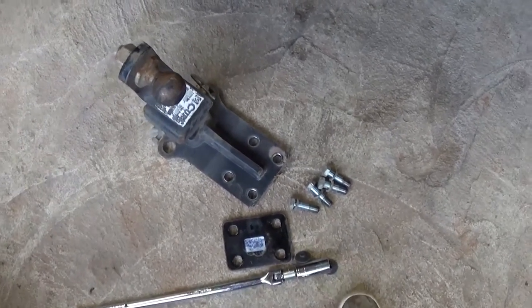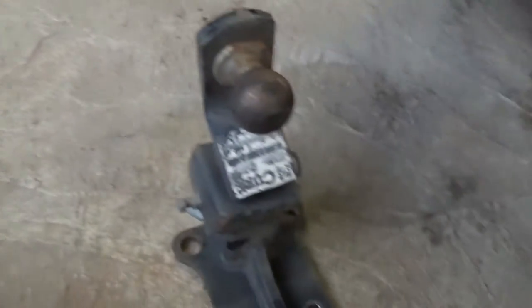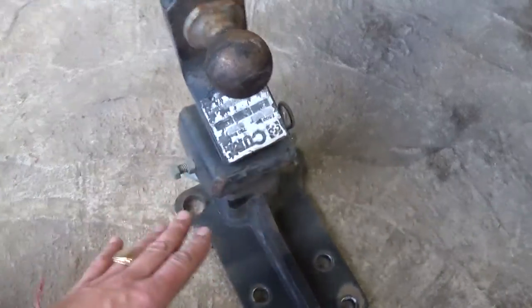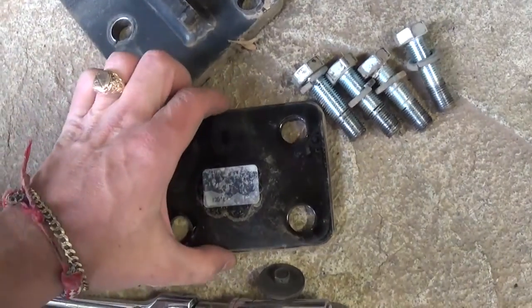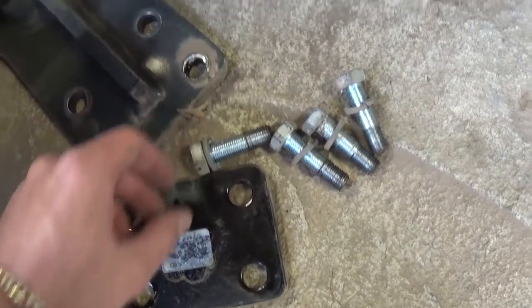We removed the bumper. Now this is the hitch we have — this one is used because we had it on another Mercedes ML for a long time. We got it on eBay for about a hundred and ten to twenty dollars. It doesn't come with the ball so you need to buy that, but the hitch comes with all the hardware you need. There is one spacer and four bolts requiring a 22 millimeter socket.